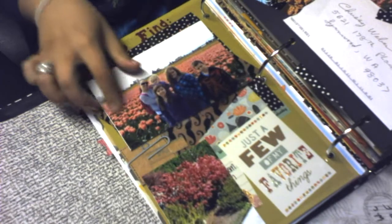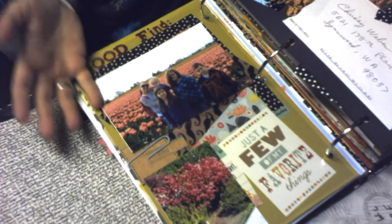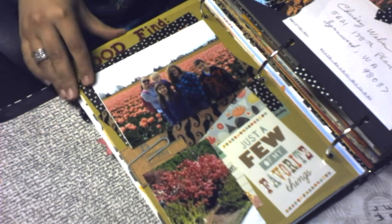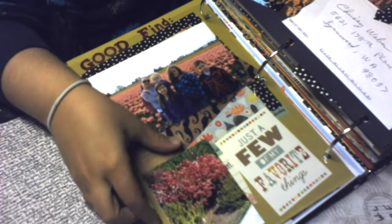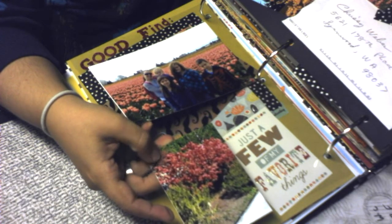Another challenge was about your favorite thing about spring — mine was the tulip festival my family and I attended. And another autumn one shows the little bush with leaves turning red.